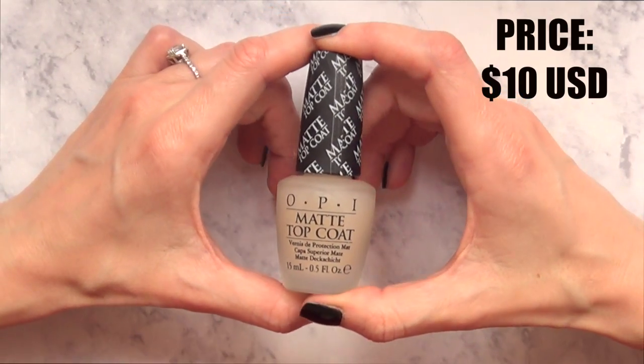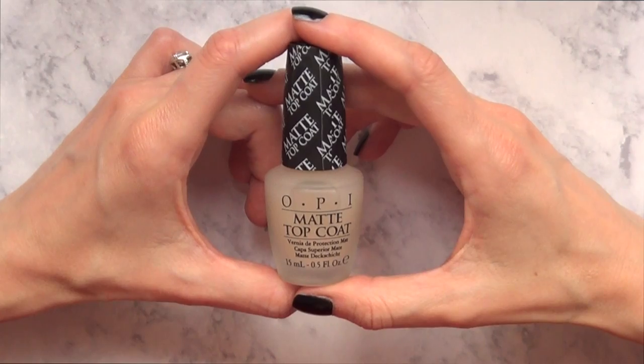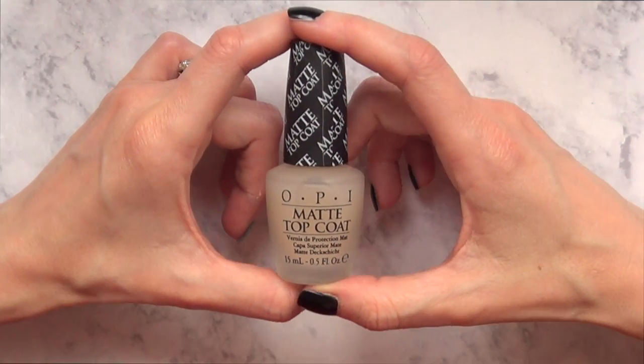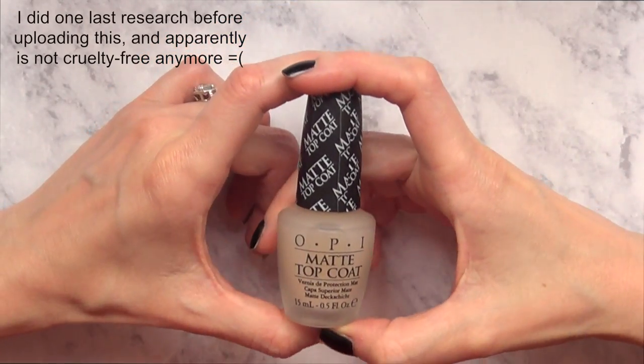These days I'm trying to buy everything cruelty-free, but sometimes it's just really hard. I tried to research online — in some websites it says that it is, and in some others it was like no, it's not. So I don't really know anymore.